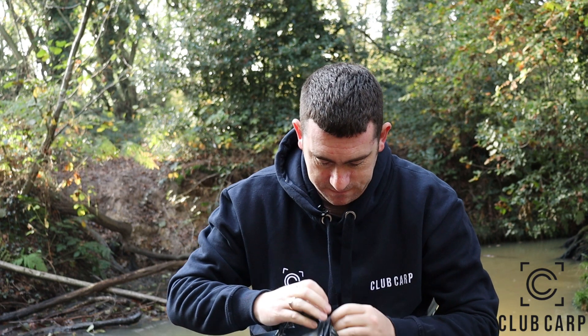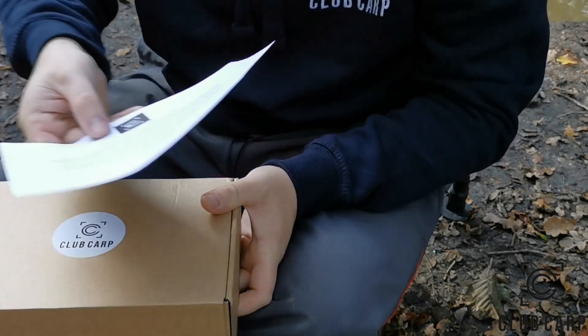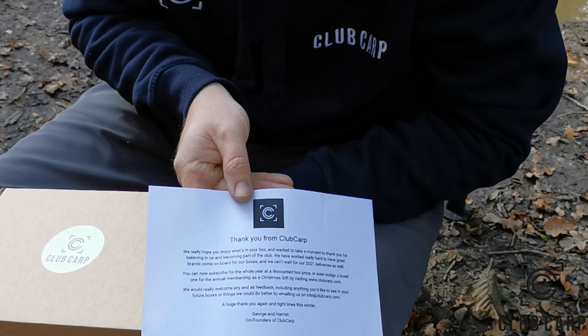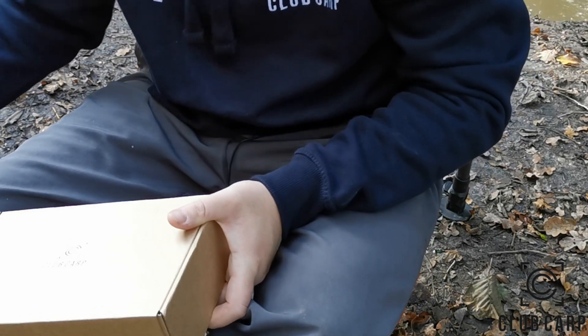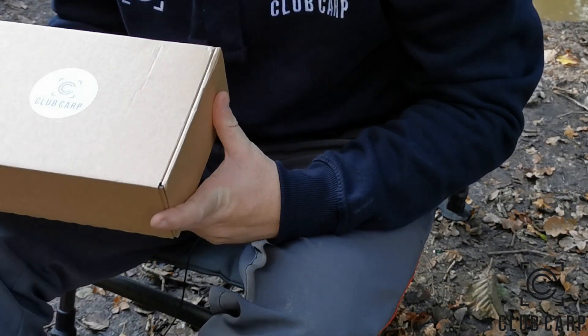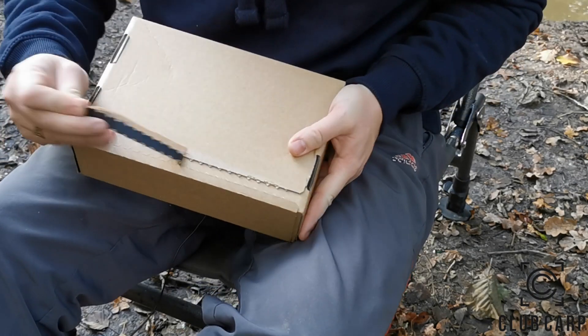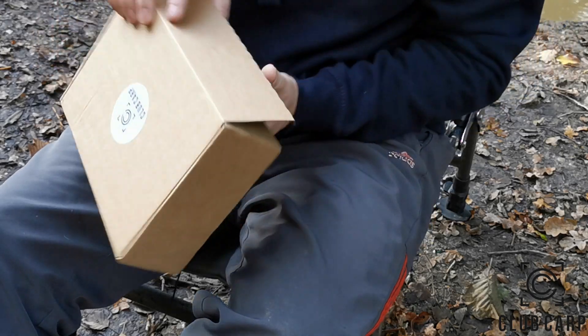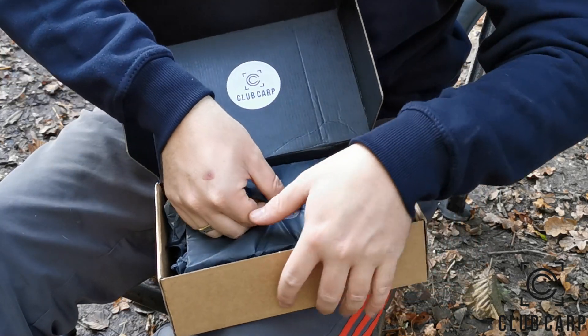Welcome back carpers - the old Club Carp subscription box. There's a thank you note from Club Carp: 'We really hope you enjoy what's in the box and wanted to take a moment to thank you for believing in us and becoming part of the club.' I'm not only part of the club, I'm actually part of the team as well. Let's open this up and have a look - as you can see it's all still sealed.